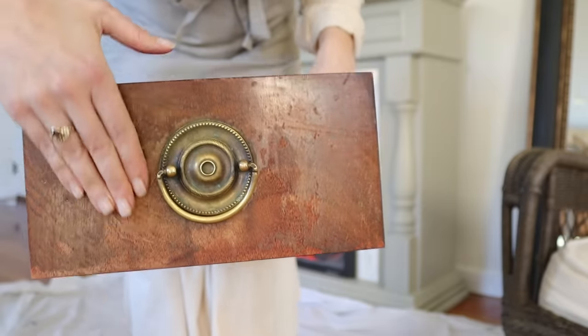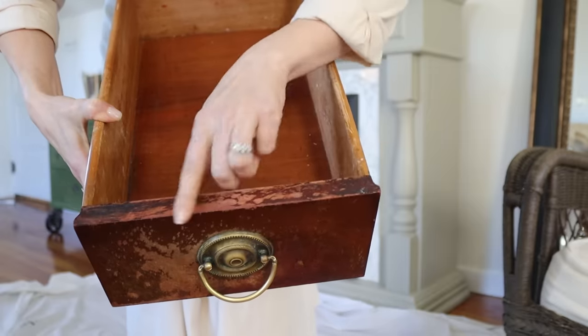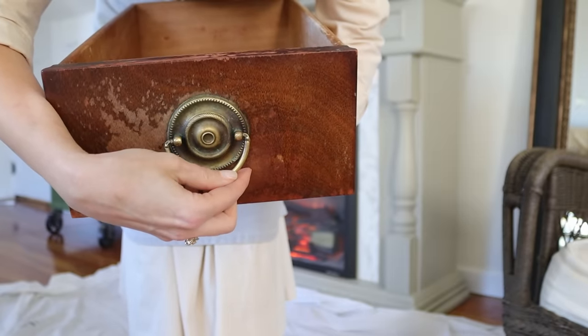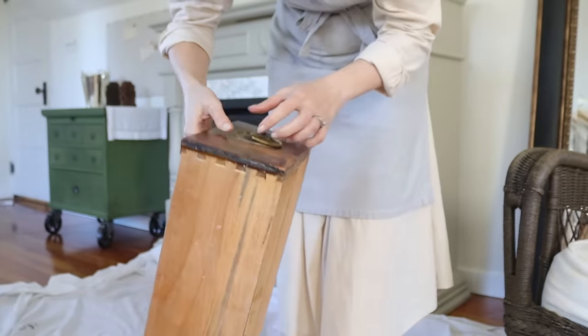The inside looks really good now. I'm going to deal with the drawers — there are a lot of water stains on here, so I'm going to try to clean this up. Then I'm going to take off all of the hardware and do rub and buff to see if I can make them prettier too.